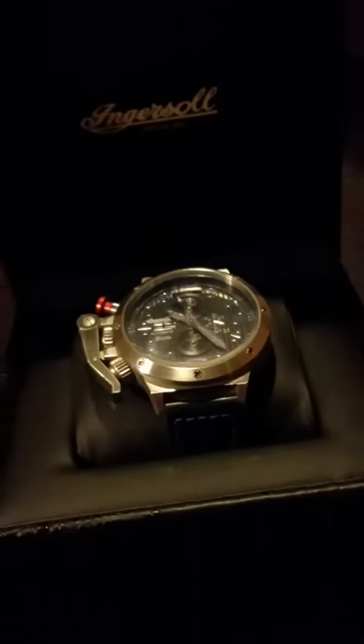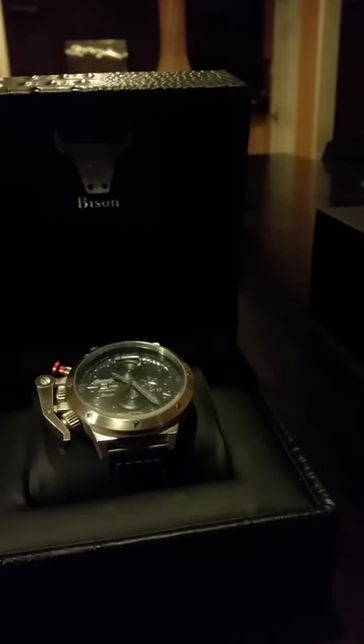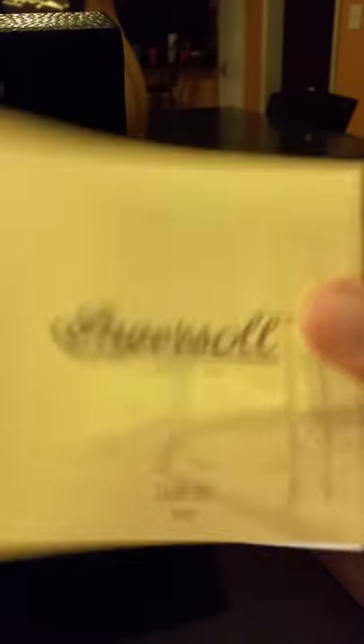I'm still a novice at this video thing — I'm doing this off my phone, but hey, start somewhere right? When you get it, it comes like that in the mail. I got it from a website called watchismo.com. The warranty card is inside of here.